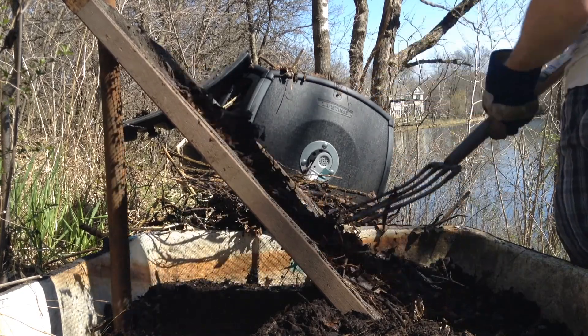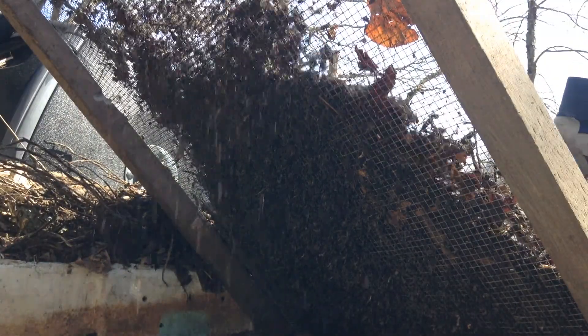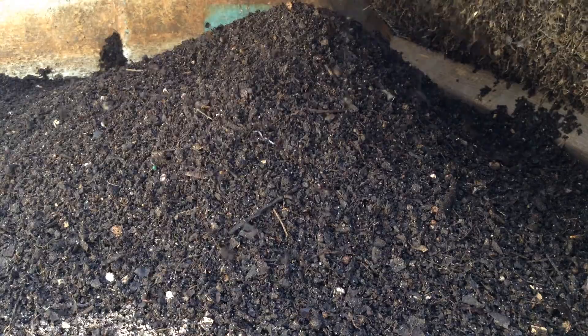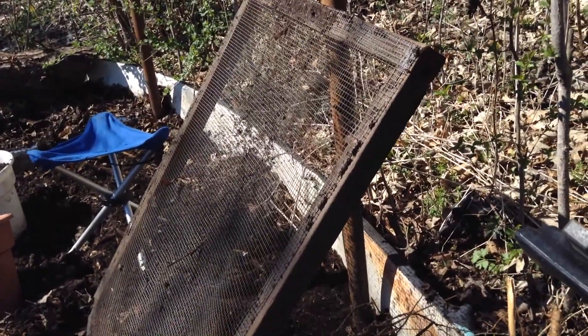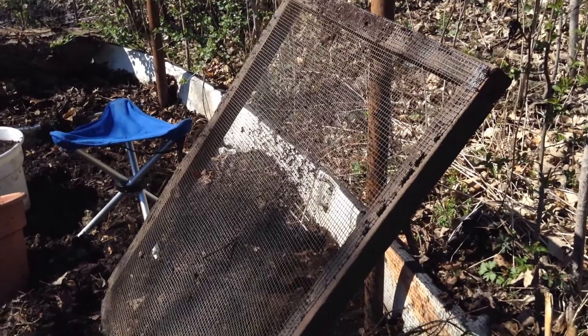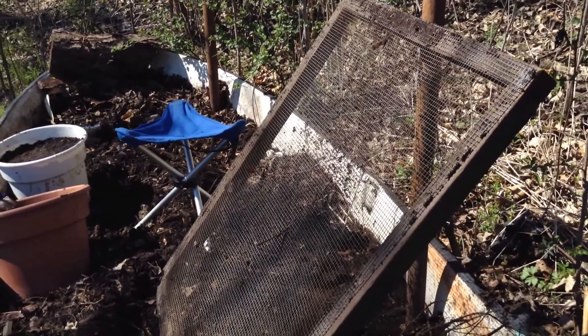This will screen through everything that's nice and finished. It's not too steep so the compost can't fall through the cracks too fast, but it's not too shallow so it gets clogged up. It's just about right at 45 degrees.